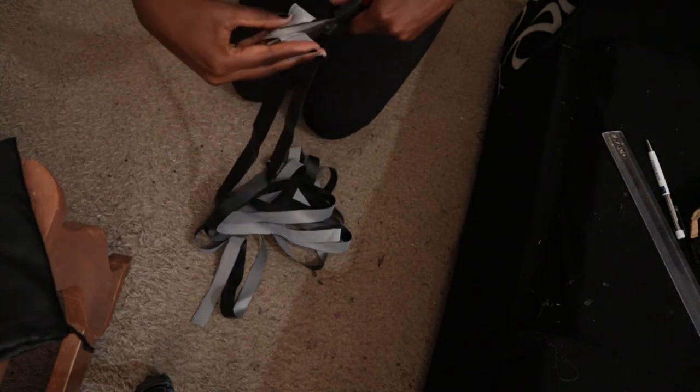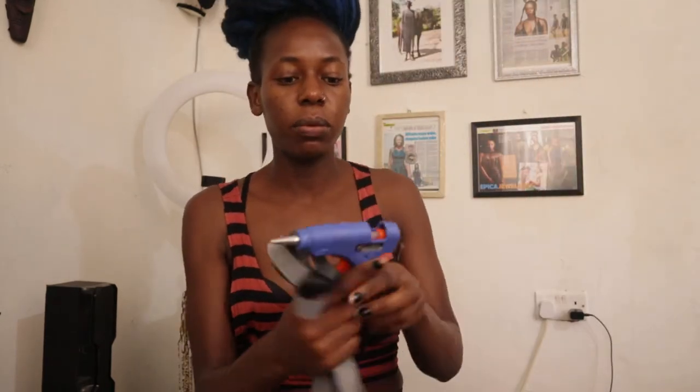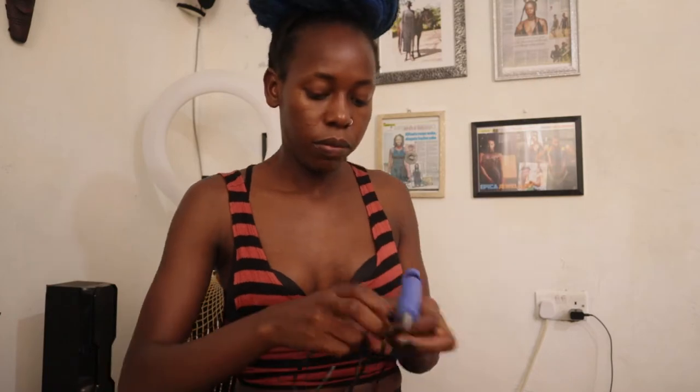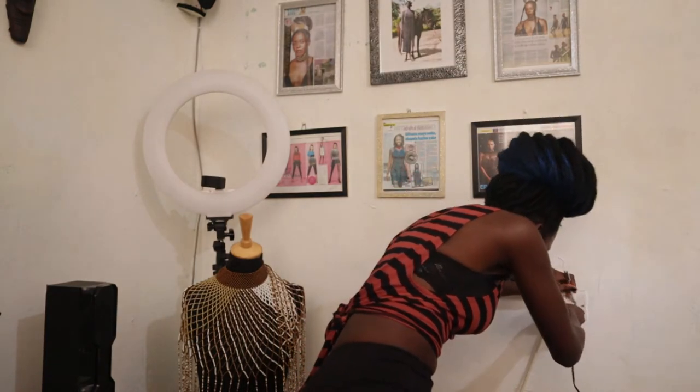Okay, so I've done it — I have the four straps. Now I need to put them on the shoe. I need a glue gun; I need to put a glue stick in there and use it to stick the straps on the shoes. Let me just put it on the socket. Okay, let's wait for it to heat up. I have an extra stick here if I need it.